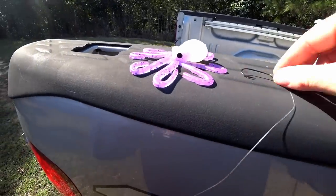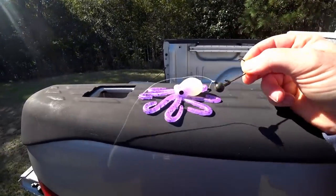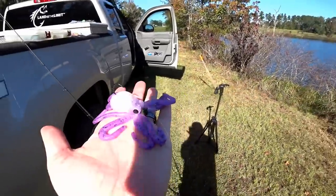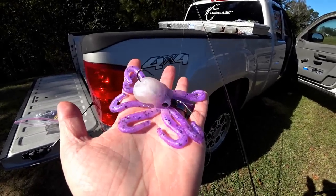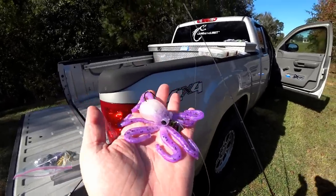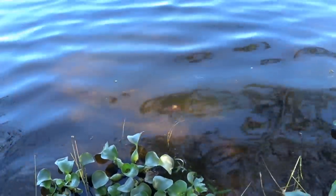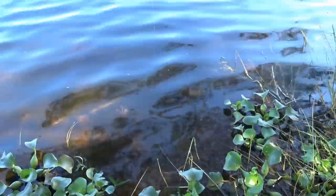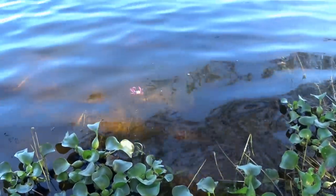There's one of the octopus baits right there. I'm gonna rig it on a jig head, so it's gonna be a lot like Marley rigged his with the hook coming out the top. The jig head split that head in half so I might try to find a different one, but I mean I played with a lot of riggings and the way that he did it the first time is probably the best way you can even do this thing. Okay, there it is in the water - you can see those legs kicking around. It's definitely gonna be very very visible in the water.